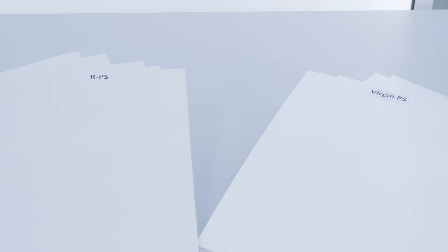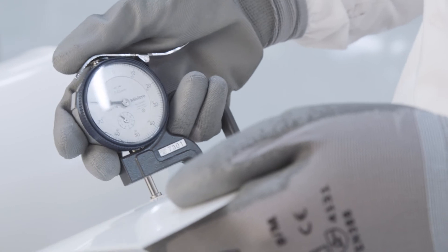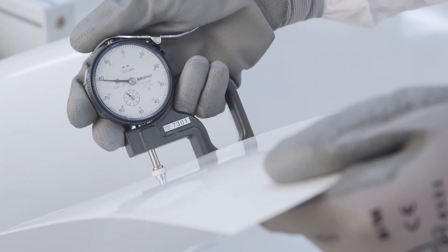In the lab test, the sheet of recycled polystyrene was evaluated against the original sheet of virgin material. The recycled polystyrene sheet has a three-layer ABA structure with polystyrene recyclate in the middle layer and compares favorably. All tested parameters are on the level of the virgin sheet.